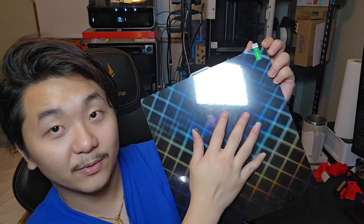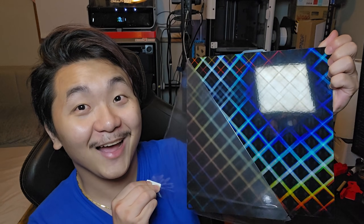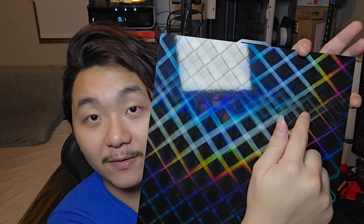So this is how it looks with the plastic on, and then we will take it off. Look at that — this side is so crazy. You can see there's like an effect right here too.